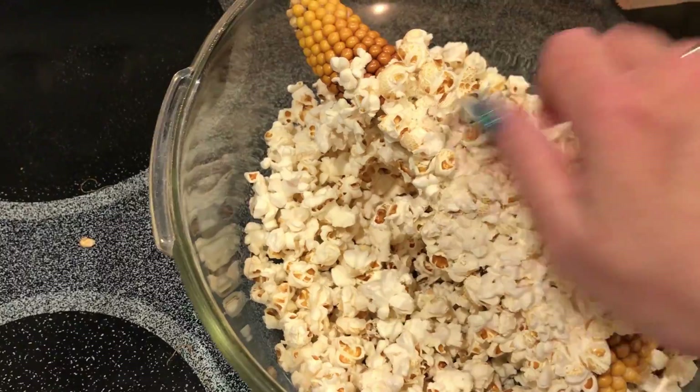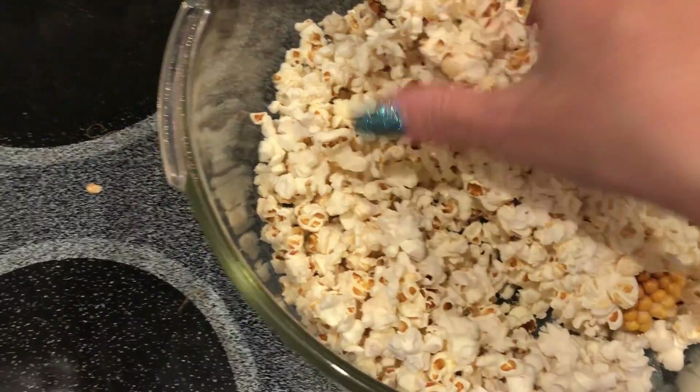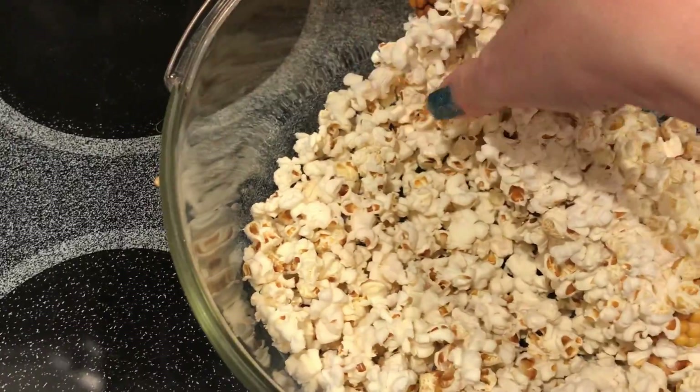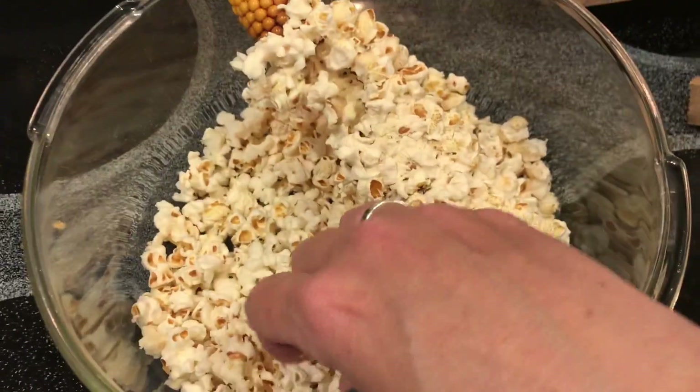You can pull off the ones that are still stuck to the cob, or you can just throw it away because there is plenty in here. This is just a snack for me, so I'll probably throw the cob in the yard for the squirrels and save the popcorn for me.